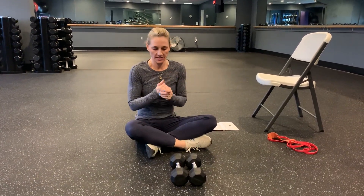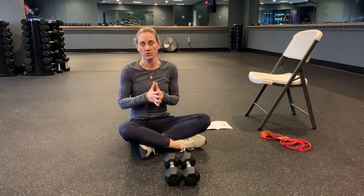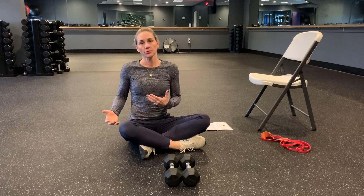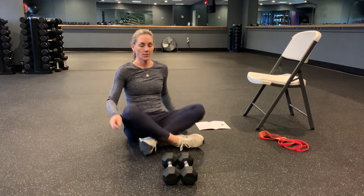Alright guys, so this is our push day, Monday, chest day. We're going to do a bunch of chest and a bunch of triceps basically. I'm going to show you laying on the floor. If you have a bench or somewhere that you can lay on, you can do that as well. I'm just going to show you on the floor for those of us that don't have one. You can do it on the floor, on a bench, anywhere that you can lay nice and flat and is stable.